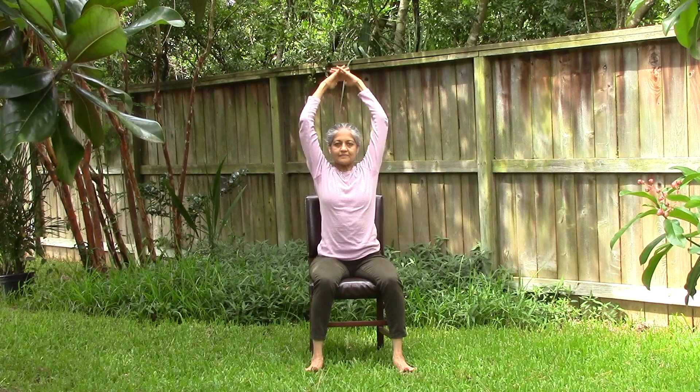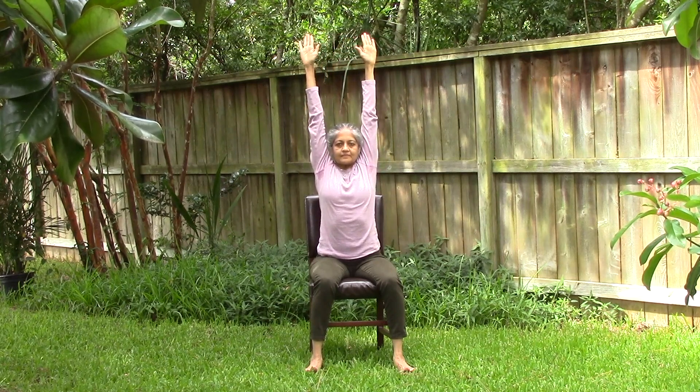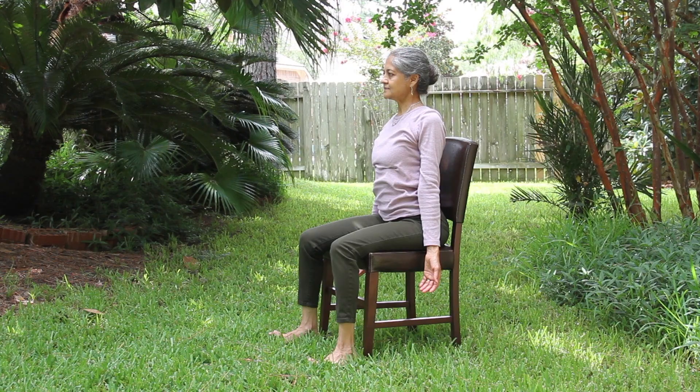With your face forward, raise both your hands to sky. Hold for a moment, then slowly release your arms down to your side. Relax your arms. Now place them onto your thighs to rest, with a full inhalation and exhalation.